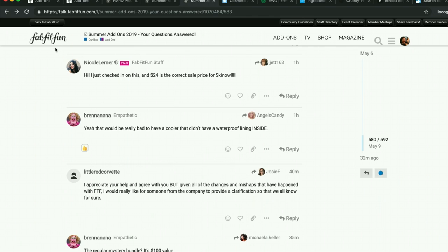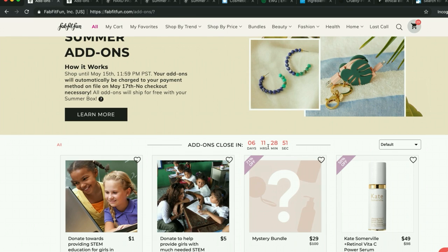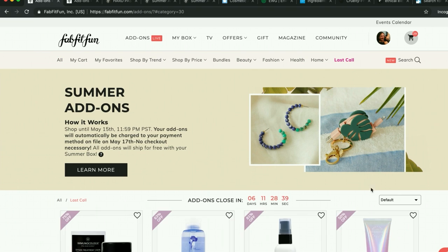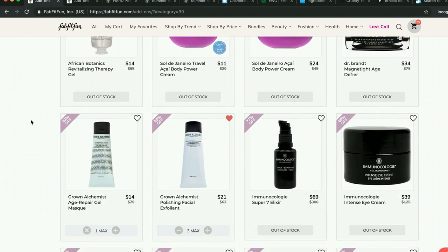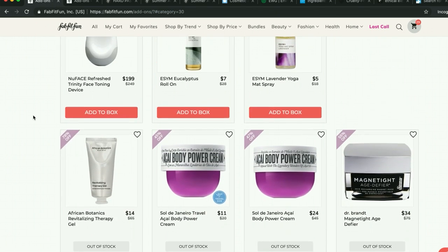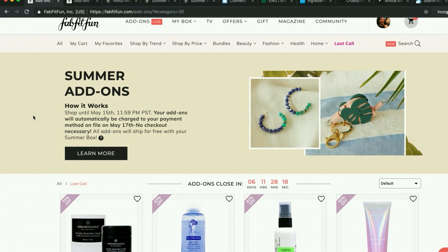Definitely check out the forum. A couple more tips when navigating the FabFitFun sales: if you aren't sure you're going to get something and you don't know if it'll ever be available again, pay attention to the 'Last Call' tab. If something is under that tab, there is a high likelihood it won't be available in another sale anytime in the near future. So if you're on the fence, check there.